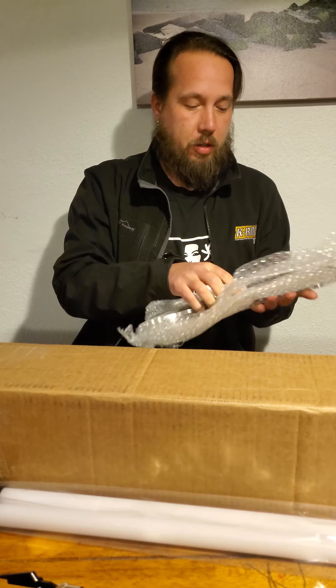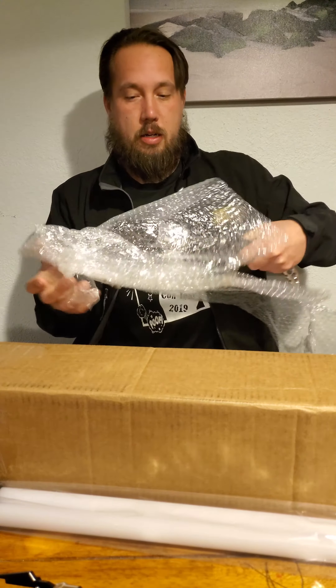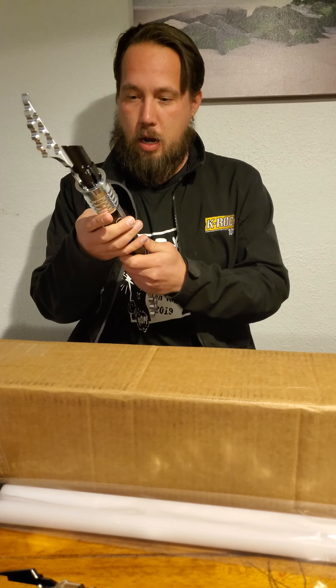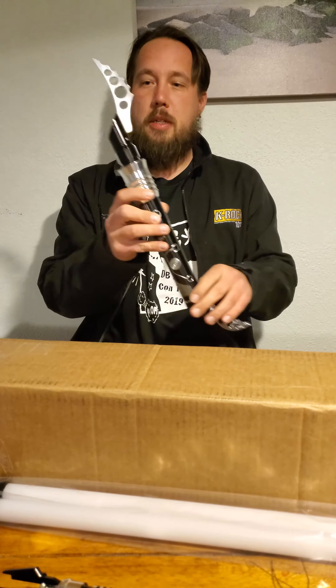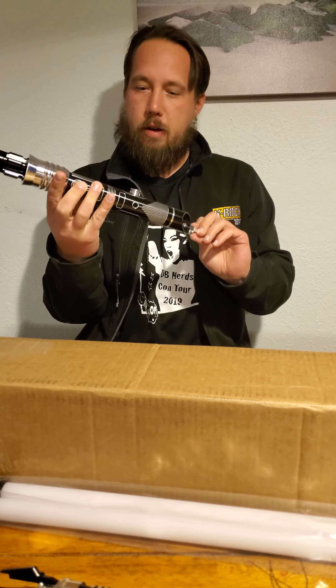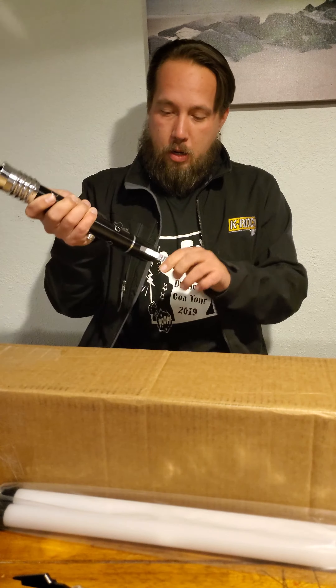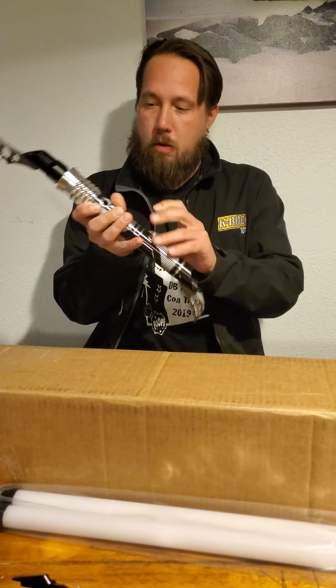Hilt number two is a Reaper. Reaper hilt. No button — looks like it's missing all the guts. So this one is purely just a hilt. Fairly decently built. The bottom may need to be tightened up a bit, but it looks really nice and fancy.